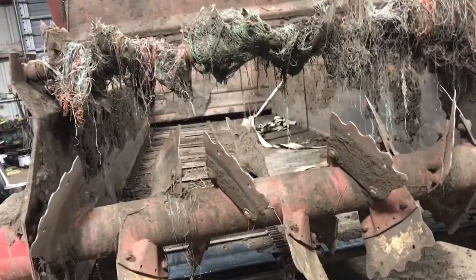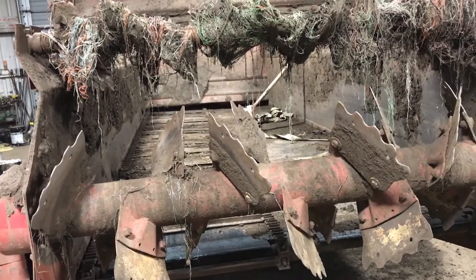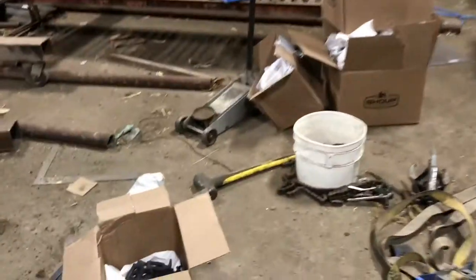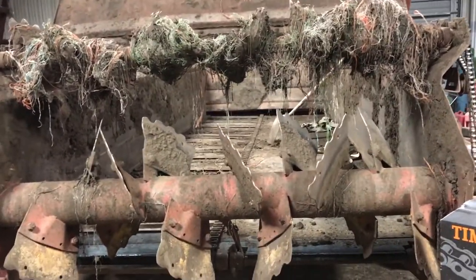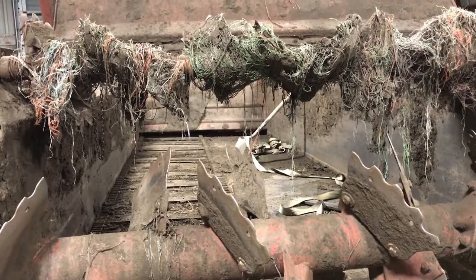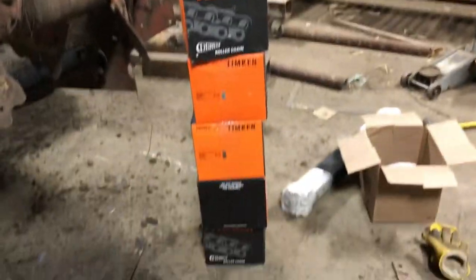Well, boys and girls, ladies and gentlemen, children of all ages - we have some exciting news here at the farm. Not quite as exciting as a new manure spreader, but we got new parts. There's a stack of chain links right over here, some bars, and some more chain links in the box. We'll put this all together and hopefully have a manure spreader that functions.